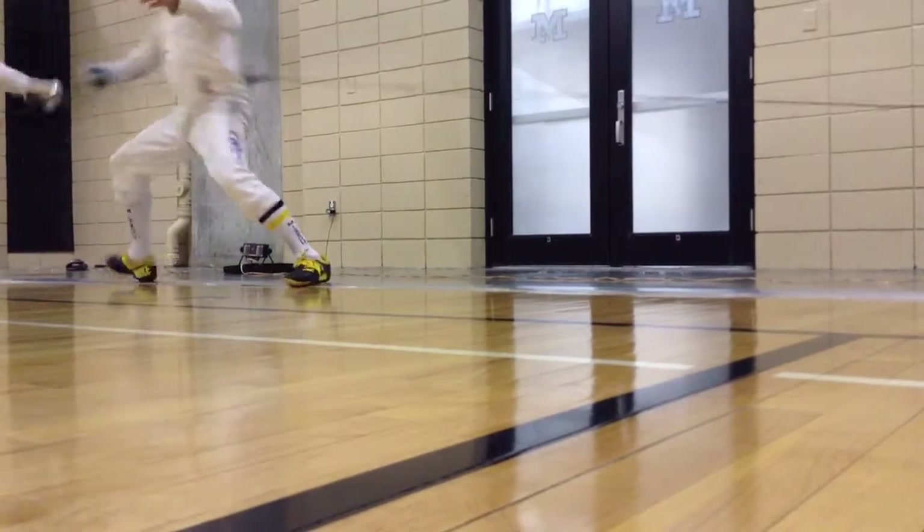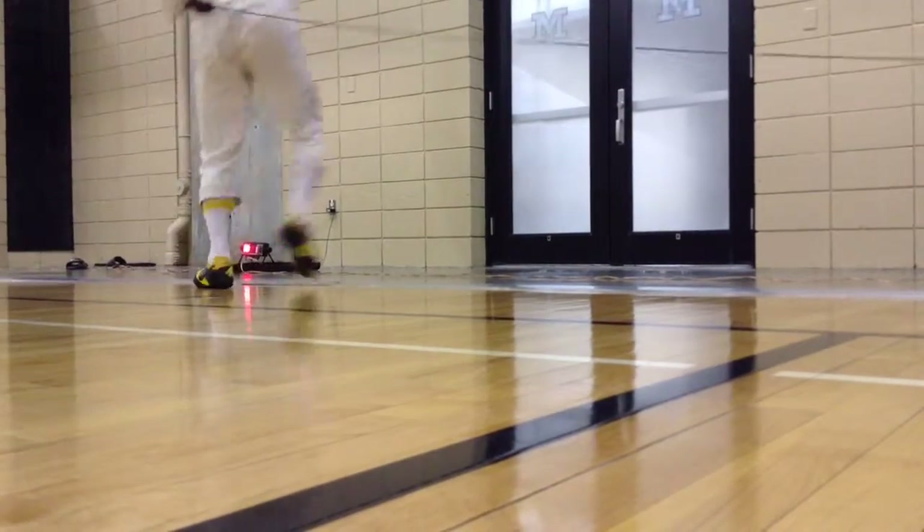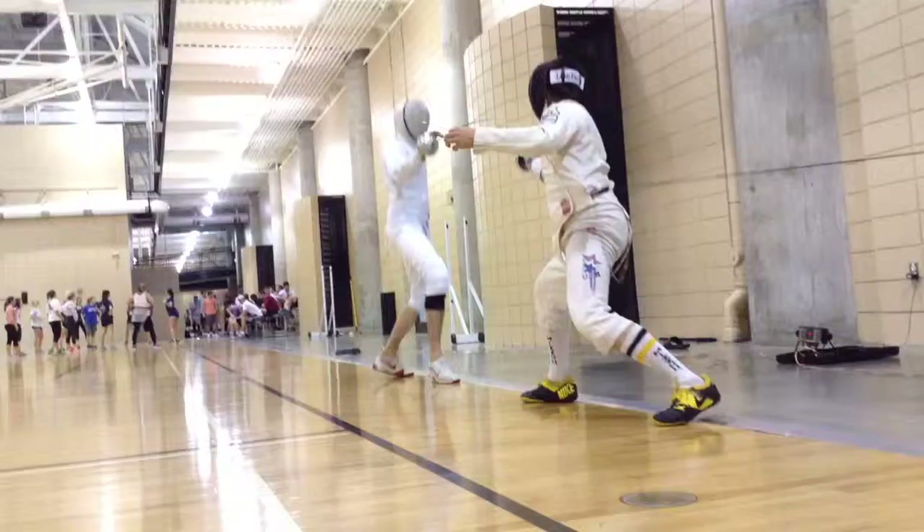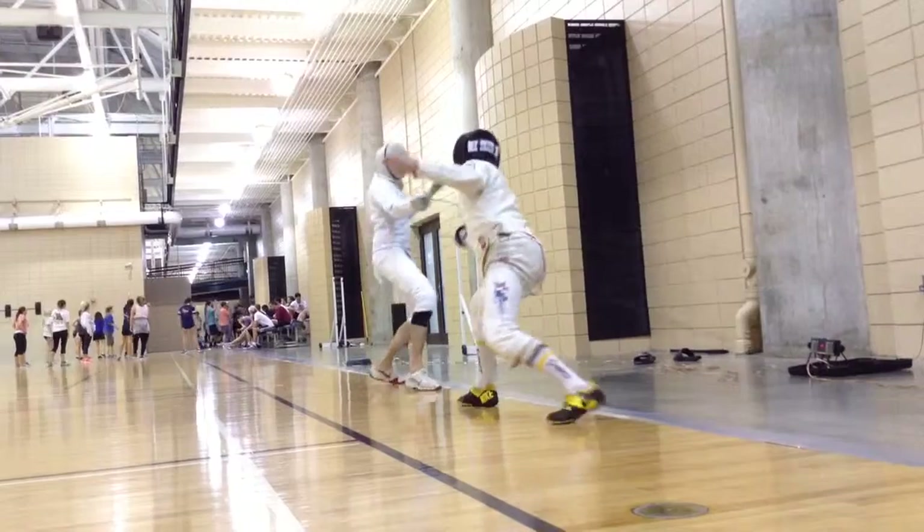Then there's ready, which means that the match is about to start if no one has raised any objections to starting. And then fence, which is when the two fencers actually go at it.